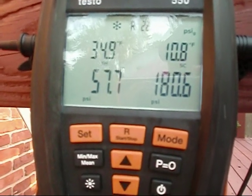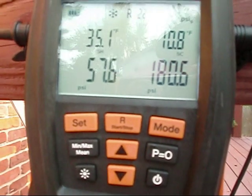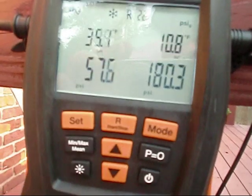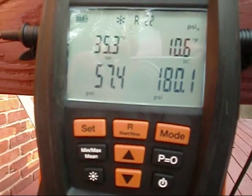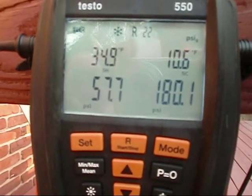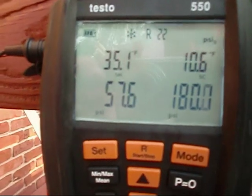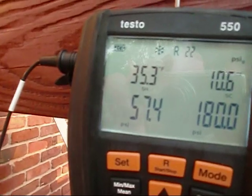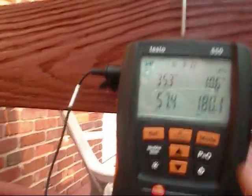My subcooling went up, but my superheat and my pressures — it's just not taking the liquid. I mean, it took the refrigerant, but it didn't raise my pressure any, or lower my temperatures.